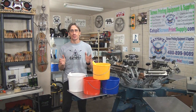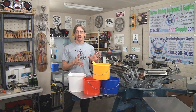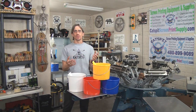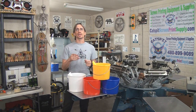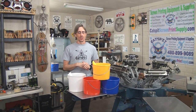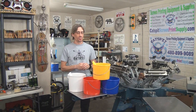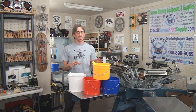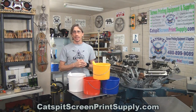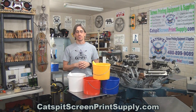Hello and welcome to another video about screen printing by Cat Spit Productions. Today I wanted to quickly feature this product. I have been promising to show this to you and make it available at CatSpitScreenPrintSupply.com. I had a little bit of difficulties getting the product and getting everything straightened out, but I finally have a few sets of these here in Phoenix. They will be available at CatSpitScreenPrintSupply.com for purchase if you're interested.